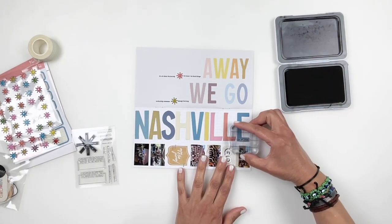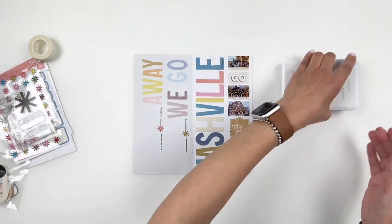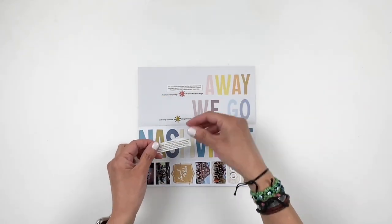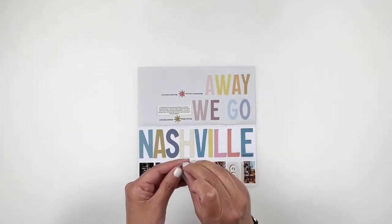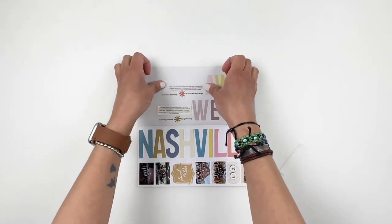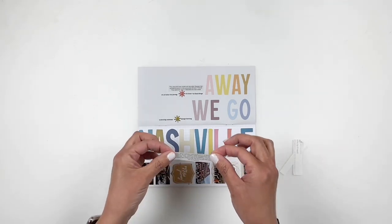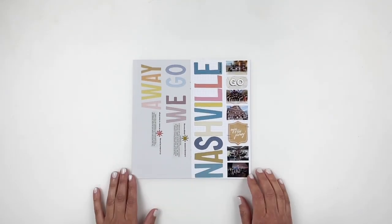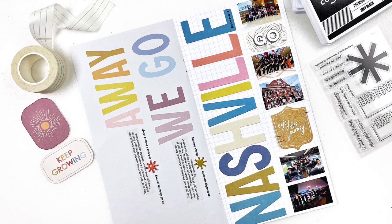I really love how the spread turned out — it's so simple. Those die cut alphas were the perfect add-on for my title and brought a lot of boldness and color to my spread. Don't forget, today is release day at Studio Calico — I'll be adding all the links and everything I used down in the description box. I hope you enjoyed watching this video and if you did, please give me a thumbs up. If you're new to my channel, please consider subscribing and I hope to see you guys very soon. Bye!